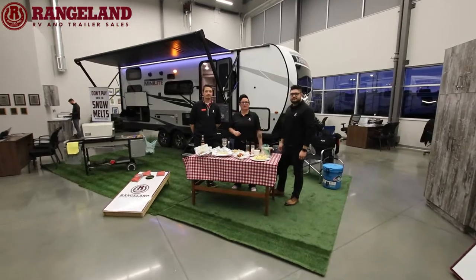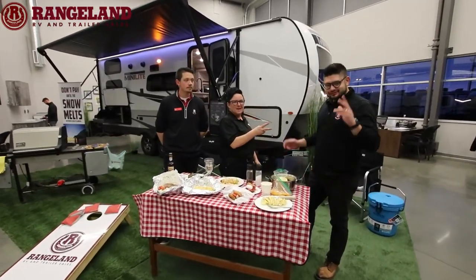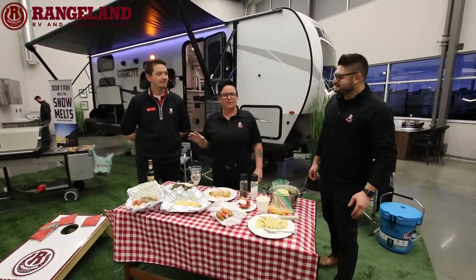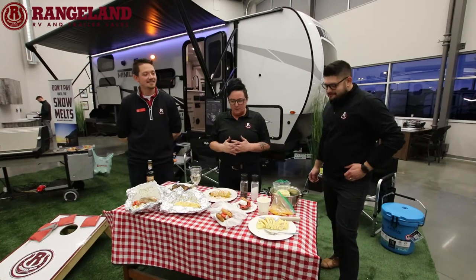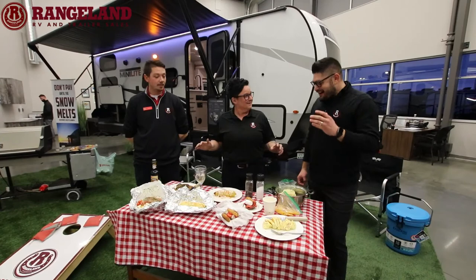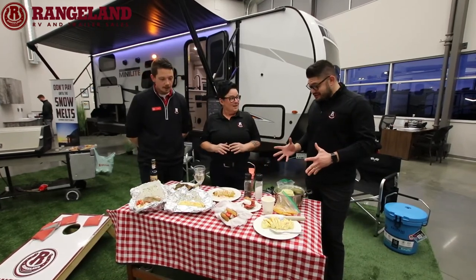Welcome back guys to Rangeland RV's virtual show for 2022. I'm here with Mitch P and Lucas, our sales team. We're going to do a little cooking with Sluggy. What do you guys think? I'm excited. There's a lot going on here and there is all sorts of excited.